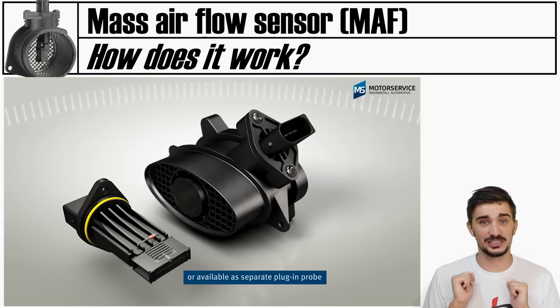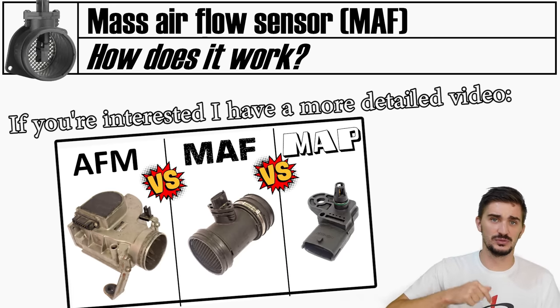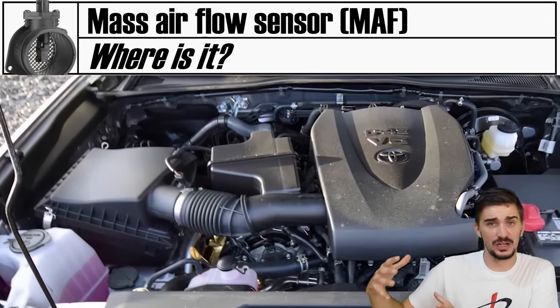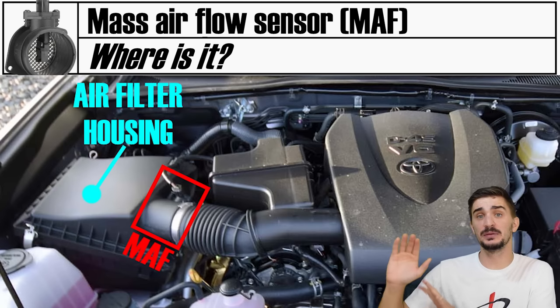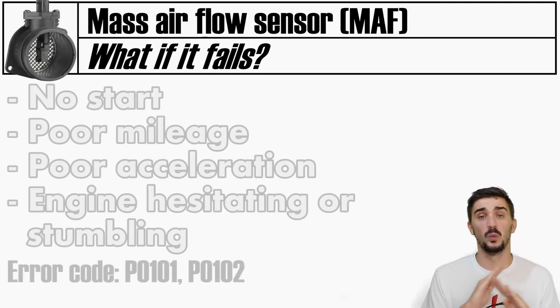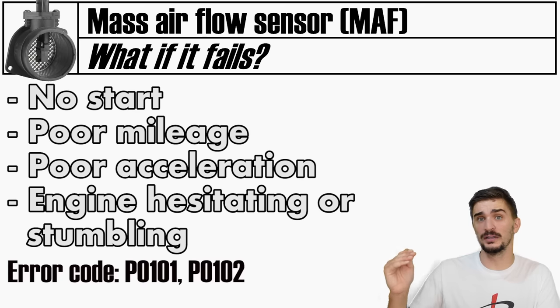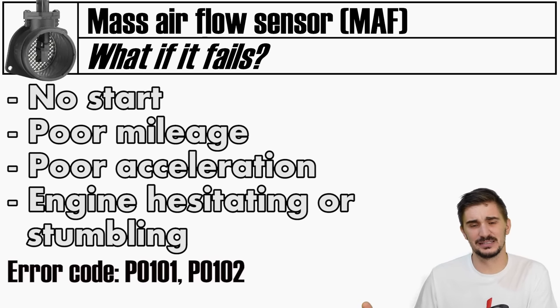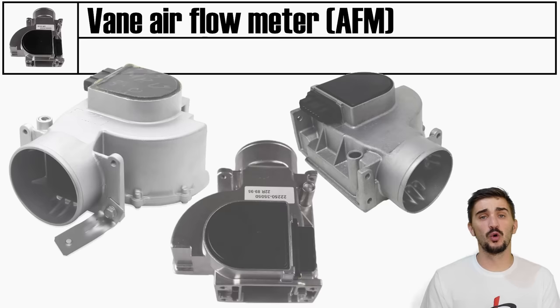The MAF sensor is more complicated and interesting than just the basic working principle - a dedicated video goes into greater detail and can be found in the description. You will usually find a MAF right after the air cleaner housing, or somewhere between the air filter housing and the throttle body. If a MAF fails completely the engine will not start. If it's only starting to fail or is contaminated by dirt, it will send wrong information to the ECU, causing the wrong amount of fuel to be injected. You can then expect rough running, poor idle, hesitation during acceleration, engine stumbling, and poor mileage.